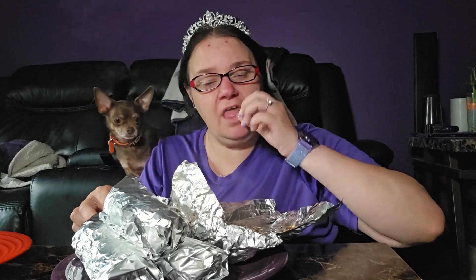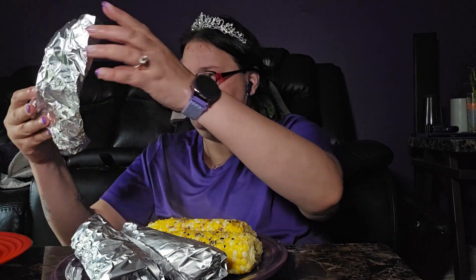I think we're just gonna take them all out — it's the only option we have because if not they're not gonna cool enough for me to eat. I didn't think that one through. Oh, guess what — I forgot napkins!